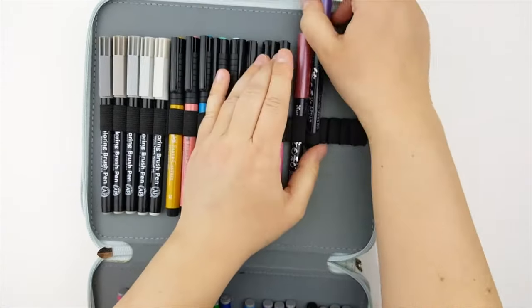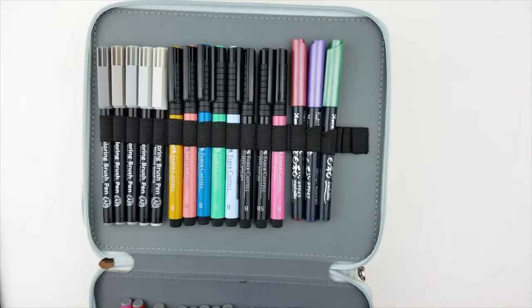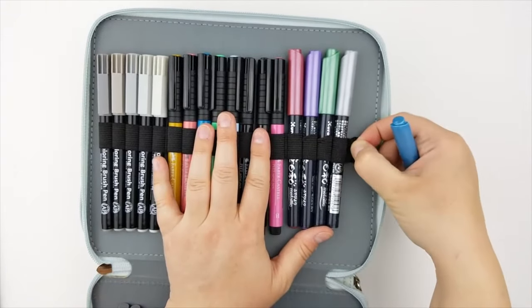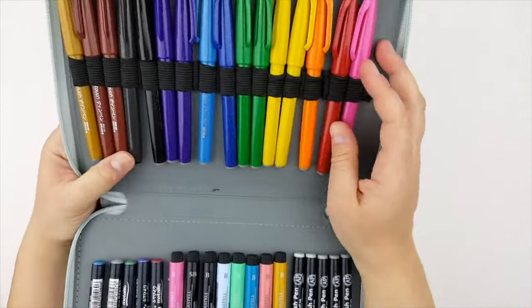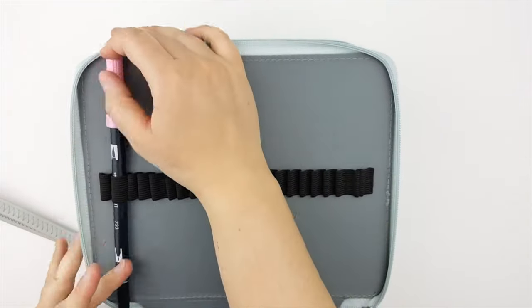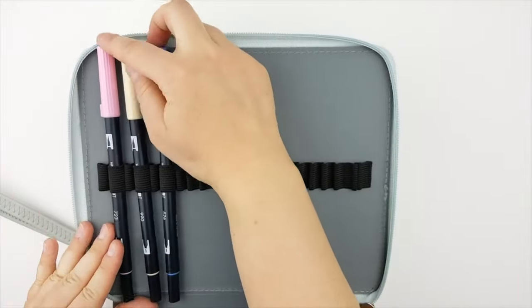I believe this one is actually advertised as a colored pencil holder. Because it holds so much, it is very big — so maybe not something you'd want to take on the go, but a great storage option for a large collection of pens, brush pens, or colored pencils that you keep at your desk. If you are curious before you purchase, please make sure to watch my full review, which I will link at the end of this video.